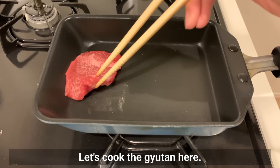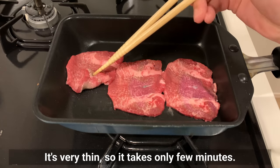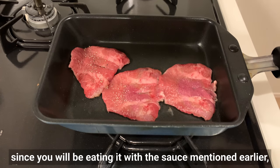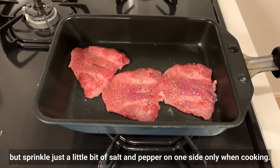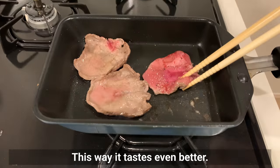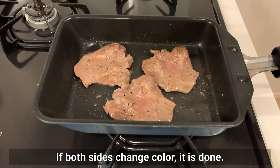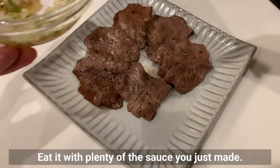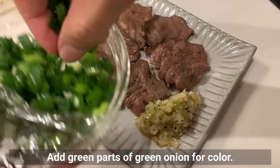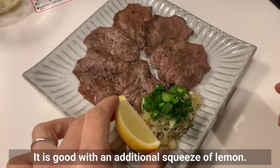Let's cook the gyūtan. It's very thin so it takes only a few minutes. You can omit the salt and pepper since you'll be eating it with the sauce, but sprinkle just a little salt and pepper on one side only when cooking — this way it tastes even better. When both sides change color, it's done. Eat it with plenty of the green onion sauce you just made, add green pearls of green onion for color, and it's good with an additional squeeze of lemon.